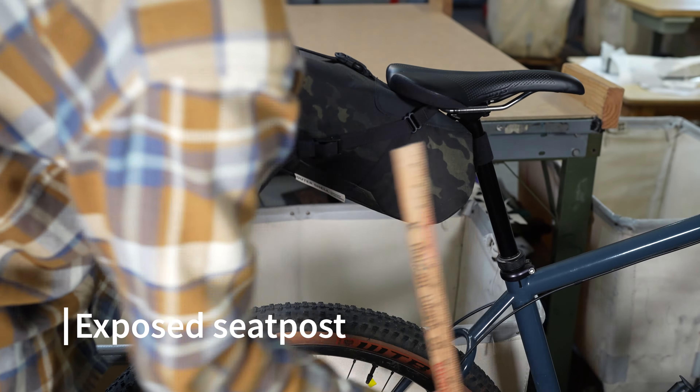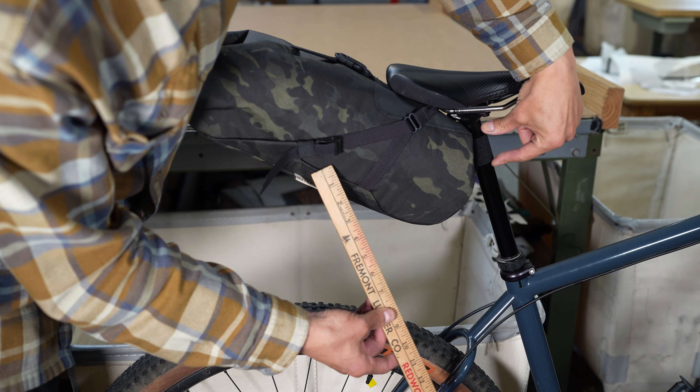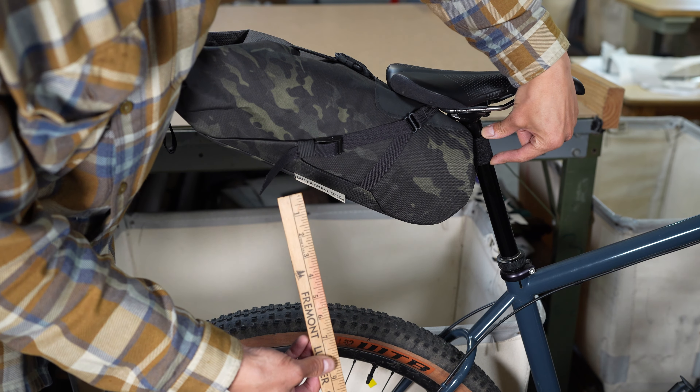Hey everyone, Jim from Outershell here. I'm going to be covering how to measure the clearance both from the saddle to the tire and then along the seat tube. To make sure this bag fits, the two key clearances you'll look for are from the saddle to the tire and then on this dimension along the seat post here.